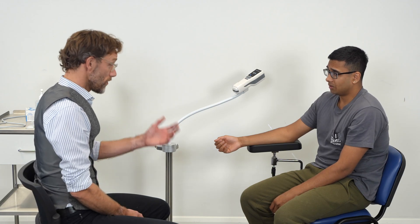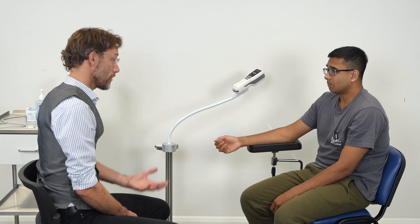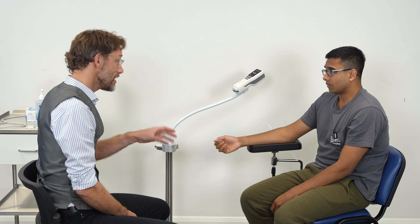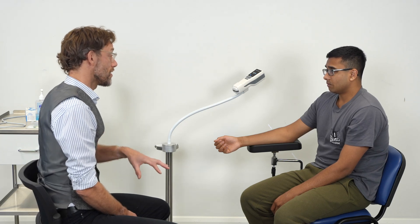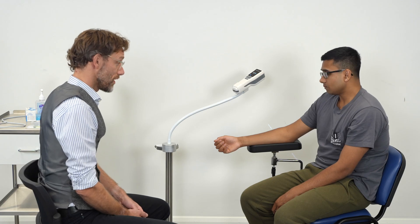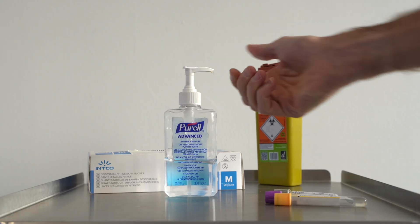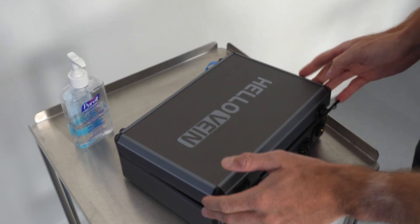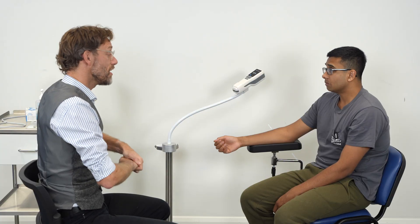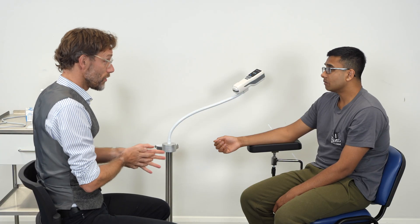Absolutely. We're more than capable of taking a blood sample without using this. But sometimes for patients such as yourself, being able to see the blood vessel and see what we're targeting can help things, particularly if people have had trouble finding the veins in the past. So this is one of the vein finders. Let me just show you. I'll bring the vein finder over, and you should be able to see the veins in your arm that we'll hopefully be targeting. That will hopefully give you an element of reassurance.